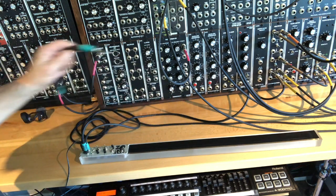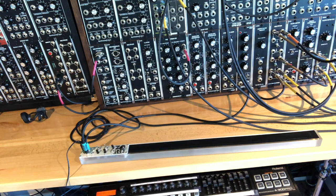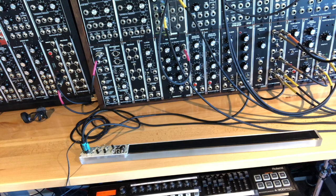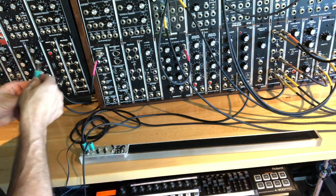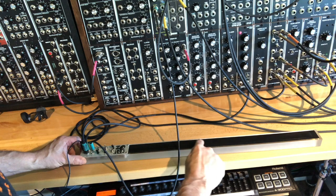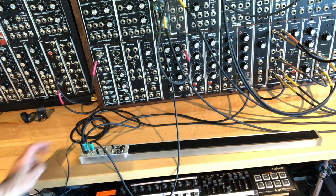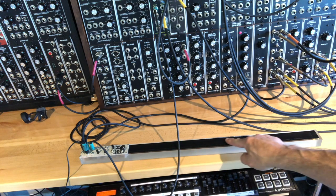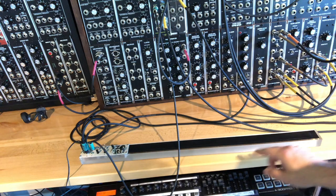Without any further ado, I'm just going to show you quickly. I've got a Music for Motor Space oscillator tuned up here and we'll just patch the pitch control output into that. As you can see, there's no sample and hold, so once you hit that last note you're going to return to the root — that's something to consider when using this.